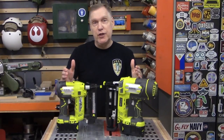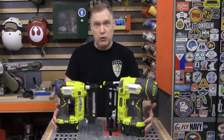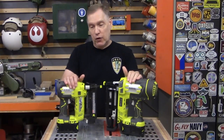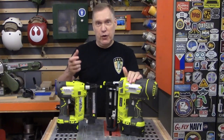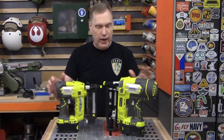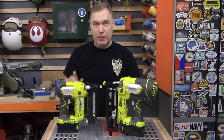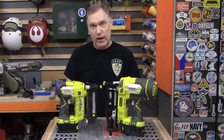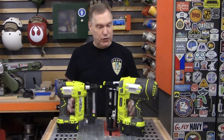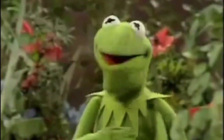Both Ryobi nail guns share the same general characteristics. They use standard Ryobi rechargeable batteries — these are the larger ones, but you can also use the small ones. They weigh about the same, and even with the larger batteries they aren't too heavy to easily maneuver on a nailing job. They have rubber edges so that if you lay them down on a job they won't scratch anything. They also have belt clips that mount here — you can carry them on your belt. And they're both green.